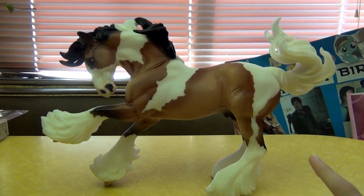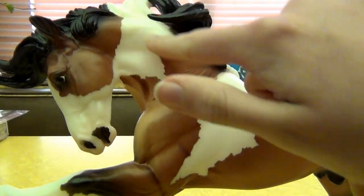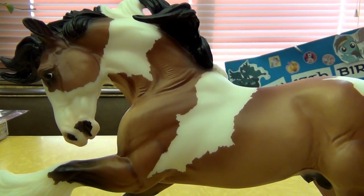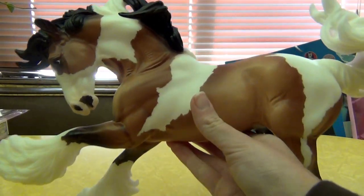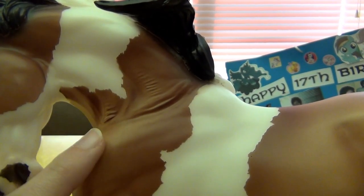The only part that kind of bothers me is the neck here. For some reason the whole neck area sometimes looks a little weird to me when I look at it from different angles, but it's not bad. Also, not necessarily the sculpt itself, but when they mold it there are little wrinkles in the neck right here — you can kind of see them — and they just don't come out too well in the plastic, but it's not bad.